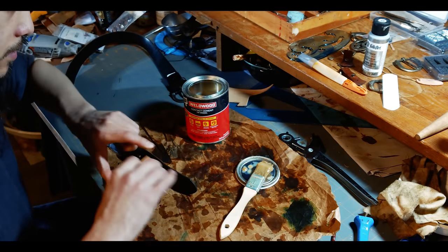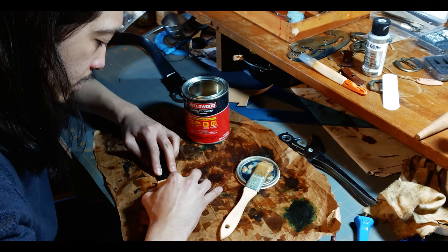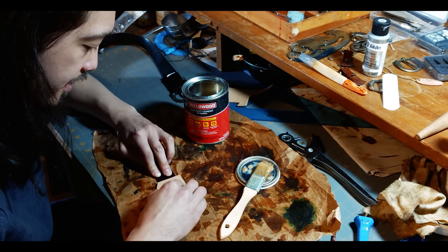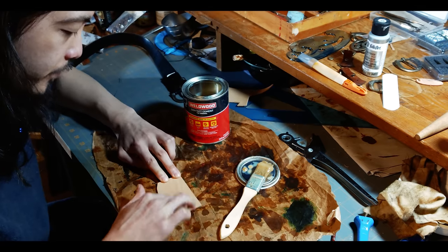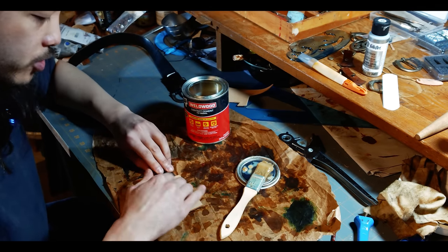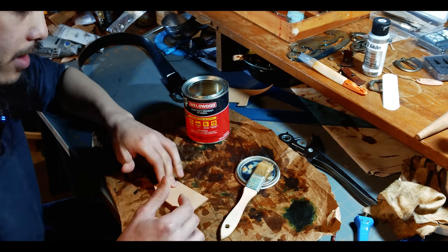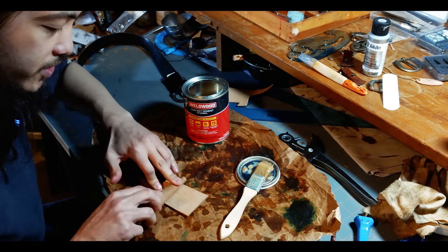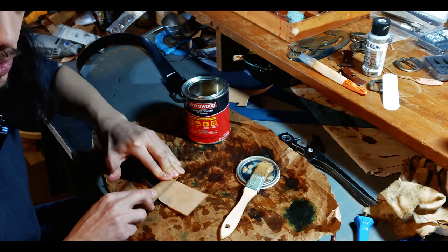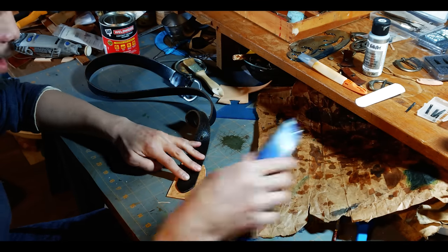After we stick both pieces together, we're probably going to want to let it sit a little while longer so that it doesn't come undone while we're cutting it to shape — but it doesn't have to be perfect. So long as the line in the back is relatively straight or centered, you should be good, because we're going to cut all the rest of this away. To keep it from wobbling around, just let it dry a little bit more. I'm going to go over this with my burnisher to press it down, because this is contact cement and it requires a little bit of force. You can use a rolling pin or just step on it if you want.